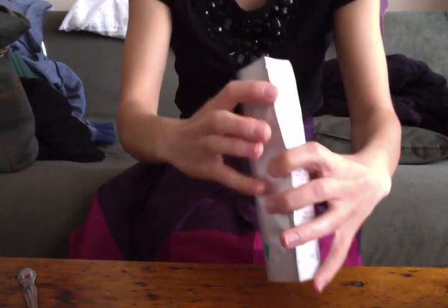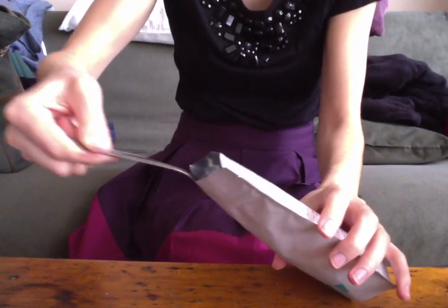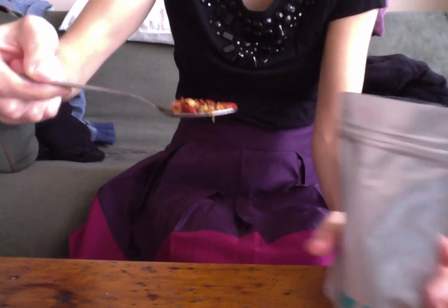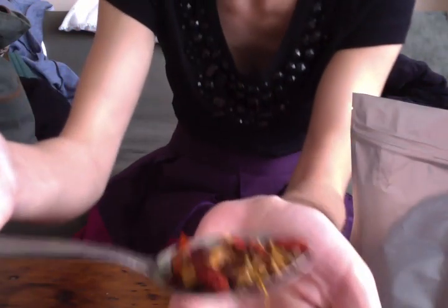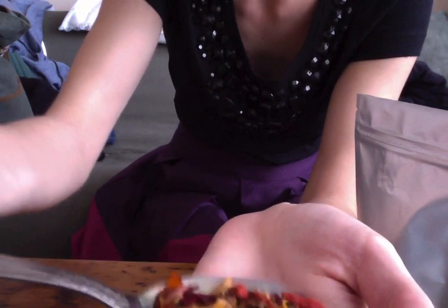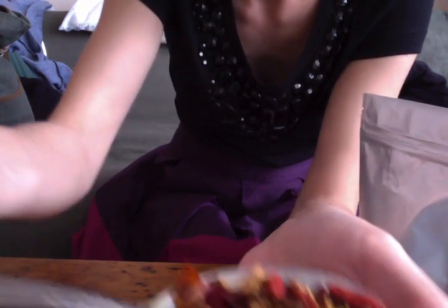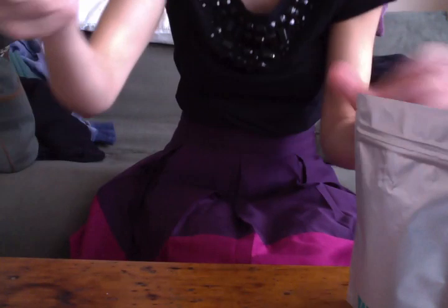So I'll show it to you. It looks kind of the same as the other one. It has some leafy things in it, as well as you can see the whole berries in there, and some other red things. It smells really fruity — it's really good.